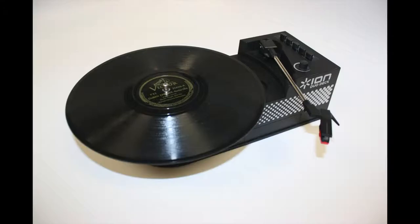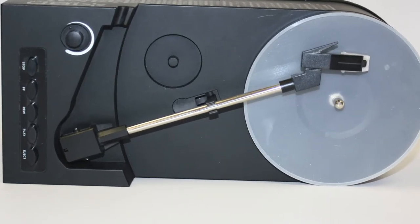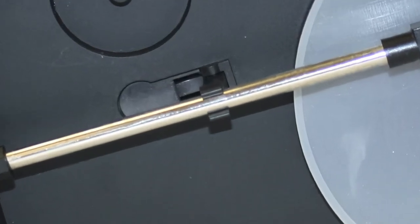It can play 45 and 33 and a third RPM records and convert both normal and chrome cassette tapes. It has a retractable tone arm clip for secure compact travel.